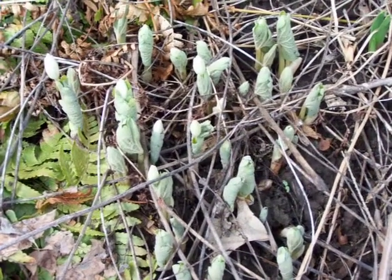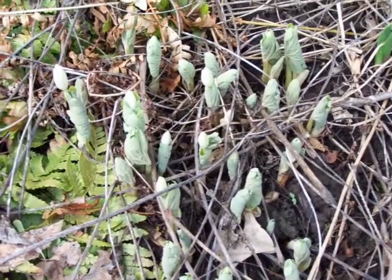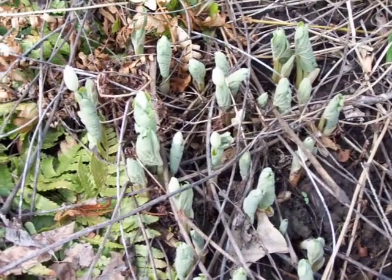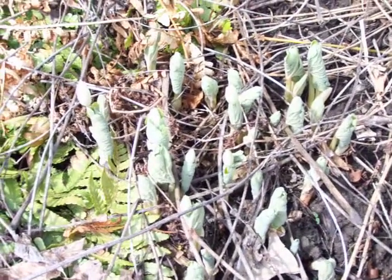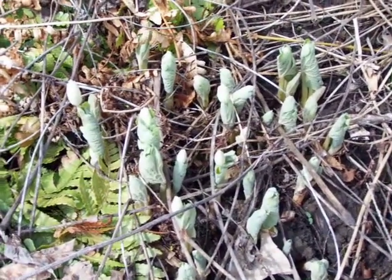Here is the first native plant I've seen coming up in the garden. This is bloodroot, so it will have white flowers probably in a day or two. You can see the white buds just poking up from the leaves that are still curled.